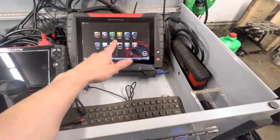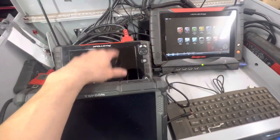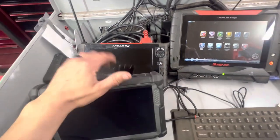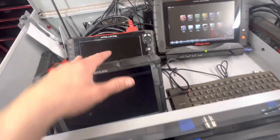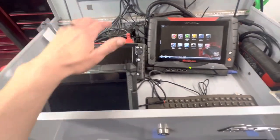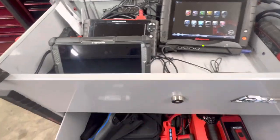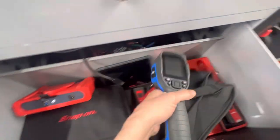We've got the Verus Edge here which I really like. I've got the Apollo D9 — the reason I have both is I do pre and post scans with the D9, it's way faster for pre and post scans. And then I've got the Topdon Phoenix Elite, which has been amazing. Obviously if you know anything about this industry nowadays, one scan tool definitely doesn't do it all. These are the same platform, so the Phoenix Elite has filled a lot of voids that the others don't cover.